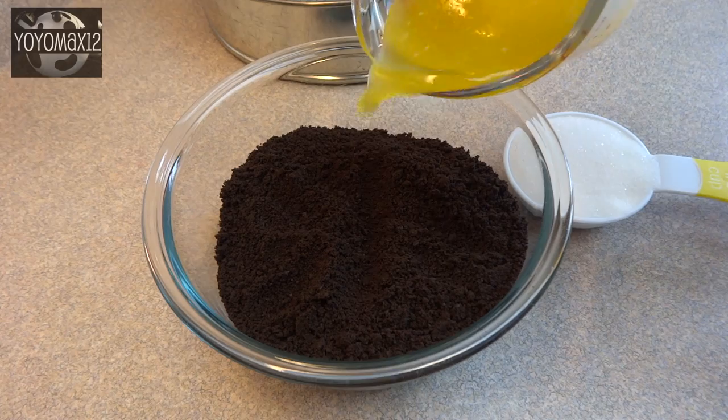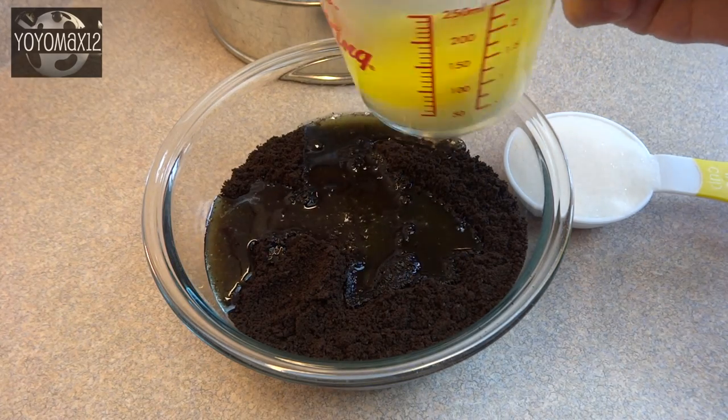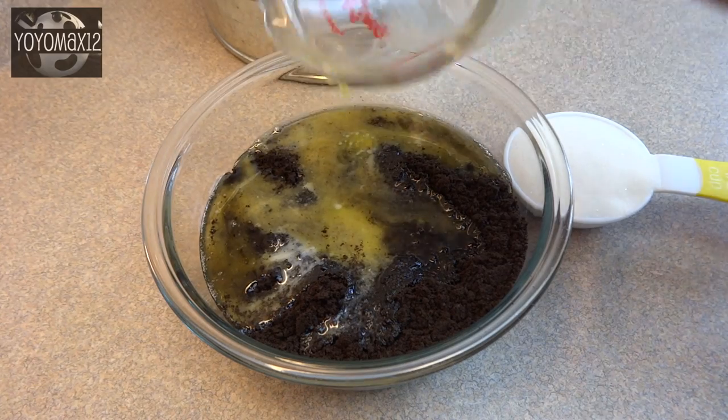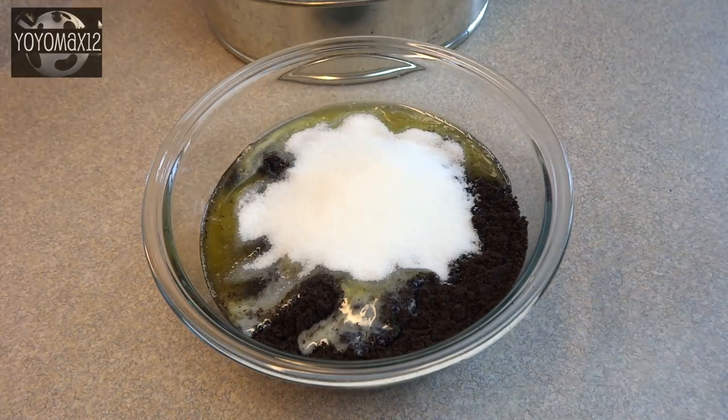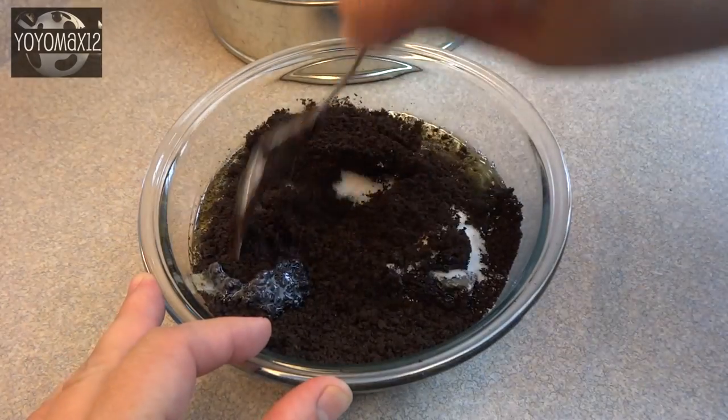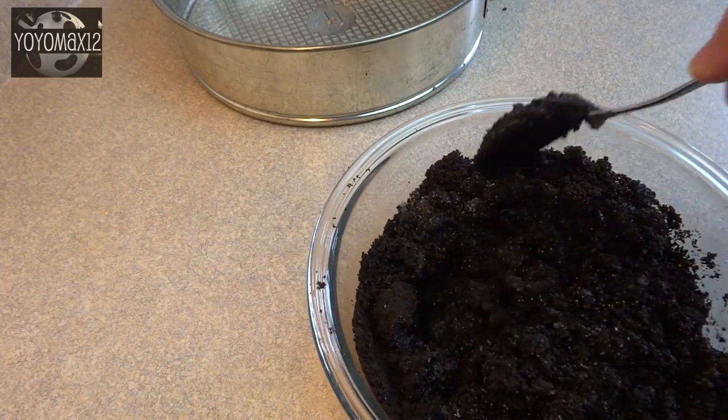In a medium-sized bowl, place two cups of chocolate wafer crumbs, 1½ cups of melted butter, and ⅓ cup of sugar. I used Oreo cookie crumbs for this, but you can use any plain chocolate cookie, crushed up until you get two cups worth of crumbs.